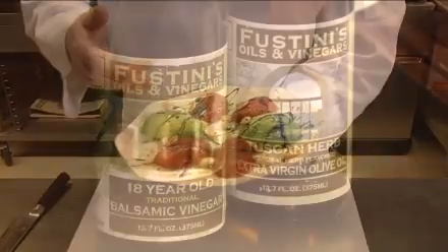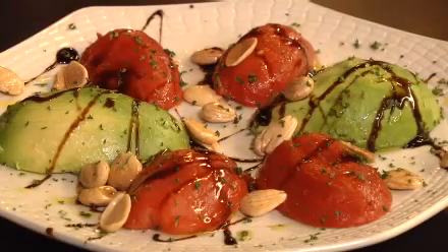Then we have the tomato balsamic vinegar and a little bit of olive oil from Fustini's vinegar store. It's very nice and it's very healthy — something that you can eat and say, oh boy, I'm eating healthy now. Thank you.